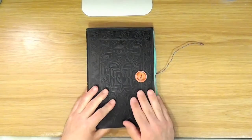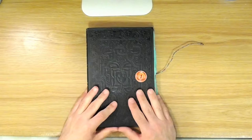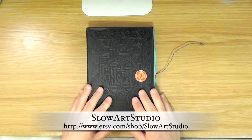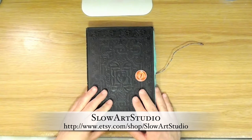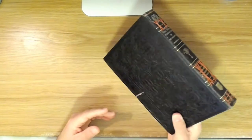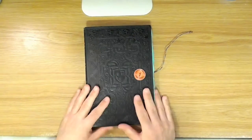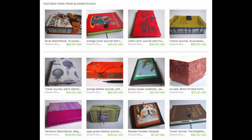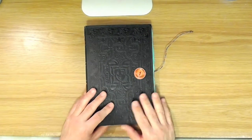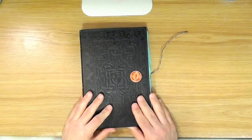I encourage you to go and check out her Etsy shop and maybe pick one up for yourself. Her shop goes by the name of Slow Art Studio, and I will put the link in the description and also put it up on the screen here. She's got a whole bunch of different ones with different covers, different kinds of paper, different sizes. And I believe she even will do custom orders if you want to go that route as well. Head over there and check her out and maybe treat yourself to one of these really awesome art journals.